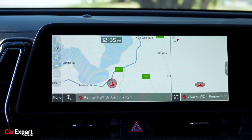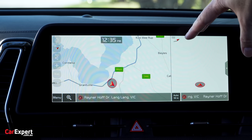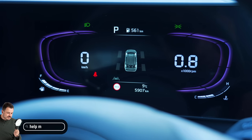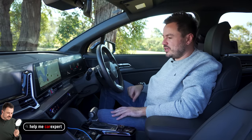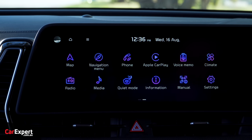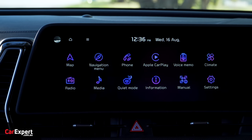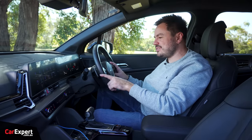Let's talk about the infotainment offering. You've got a 12.3-inch colour touchscreen in the centre. Ahead of the driver it's a smaller 4-inch-ish display with a couple of digital readouts on either side — pretty basic but still looks nice and modern. In terms of operation it is all a touchscreen, so you do have to lean in a fair bit to change some settings. You have inbuilt satellite navigation, AM, FM, digital radio, all plumbed through an eight-speaker Harman Kardon branded sound system.